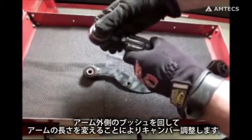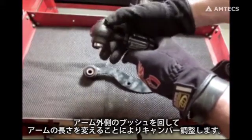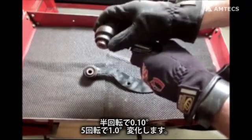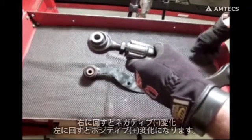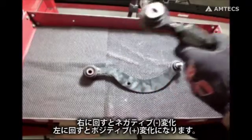To effect camber, adjust the length of the arm by turning the outer end of the arm. Each half turn is a tenth of a degree of change. Five full turns is one degree of change. Counter clockwise for positive change, clockwise for negative change.